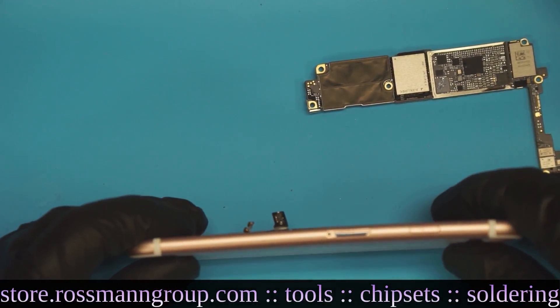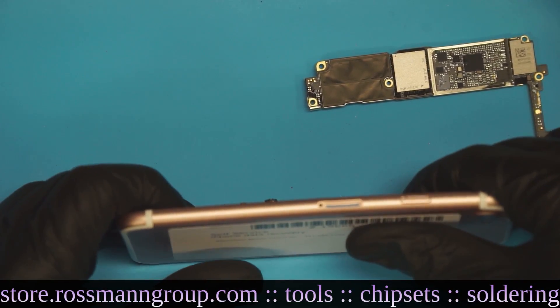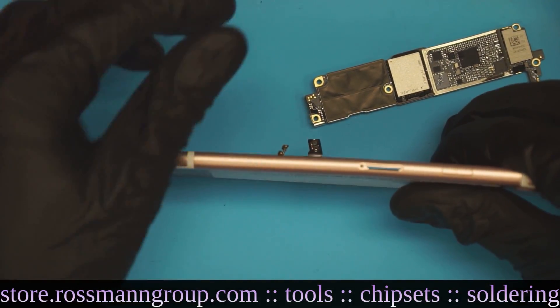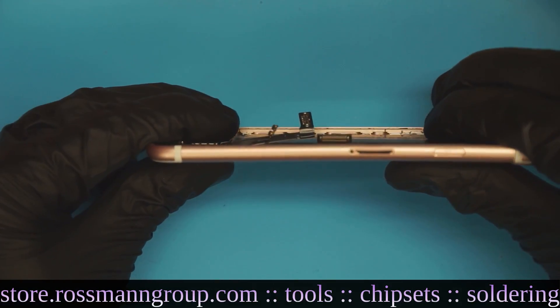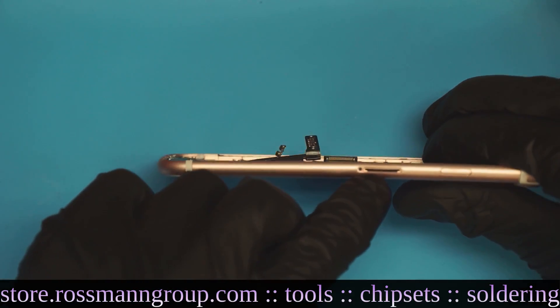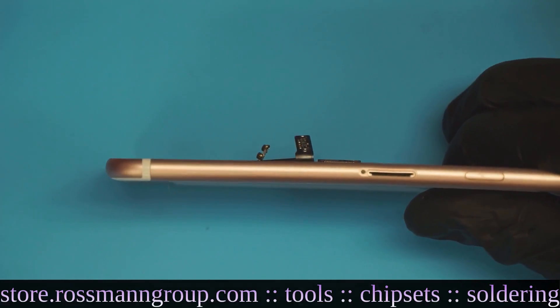This is the phone case itself. I'm going to cover the customer info. It's kind of bent. The case bends very easily, and you can see right here in the SIM card tray that it's quite bent as well.